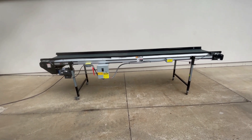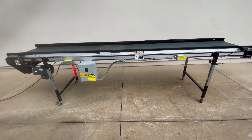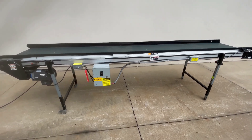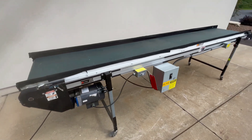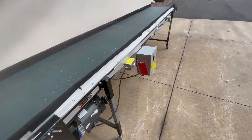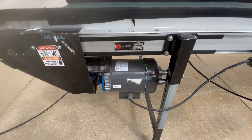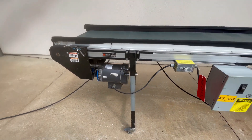Hello, today you're looking at a Crizaf Power Belt Conveyor brought to you by Lanco. This unit is 12 feet long and has a belt width of 24 inches wide. Down here you can see a 1/3 horsepower motor wired in at 115 volts.